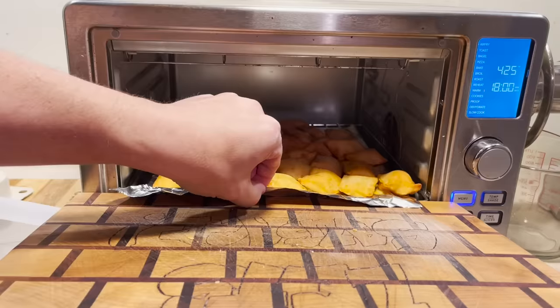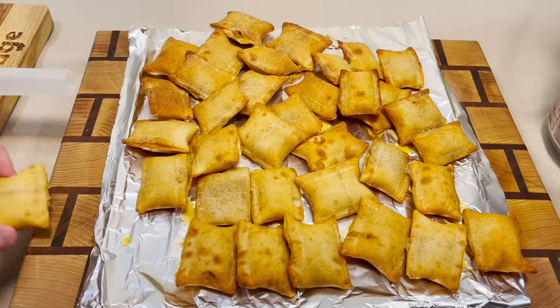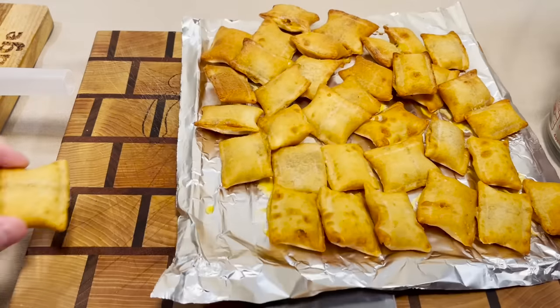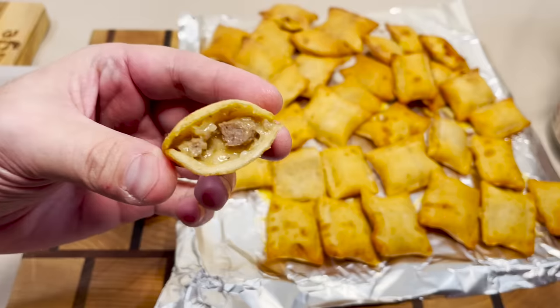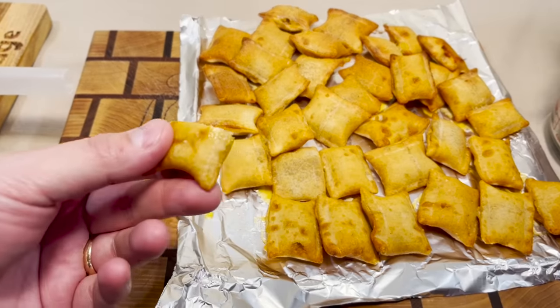There they are. They look like your standard Tostino's pizza roll, but how do they look on the inside? Meat and cheese. Well, let's give it a try, shall we?